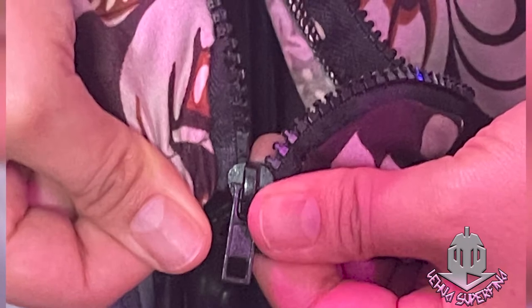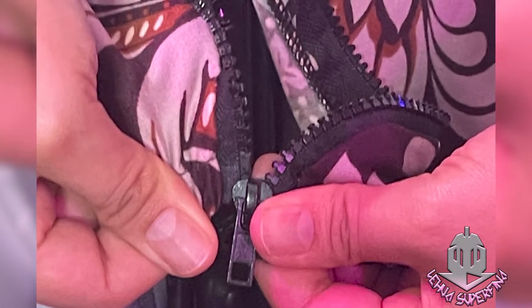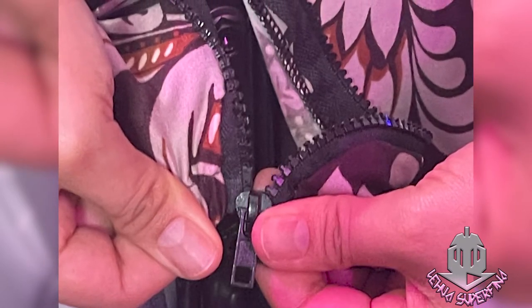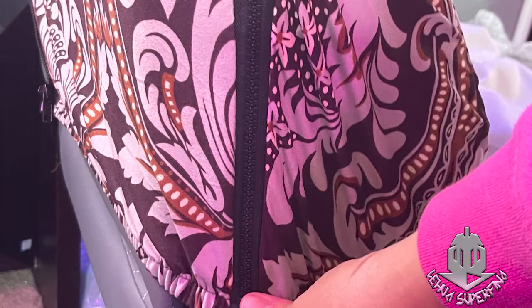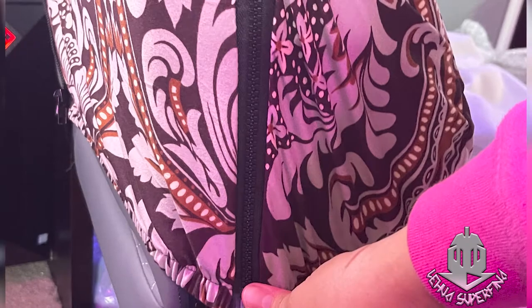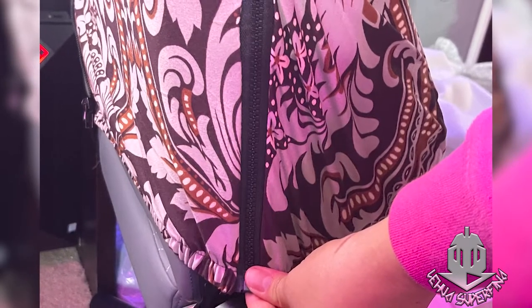If you're wondering where I got the seat cover, I'll put an Amazon affiliate link in the description and in the comments so you can see where I got it and check out other options — there are a lot of patterns. I had a hard time picking one, and I finally picked this one because my brand's aesthetic is pink, and this one has a shade of pink with patterns. I didn't want a solid color — I wanted some personality on my gaming chair.